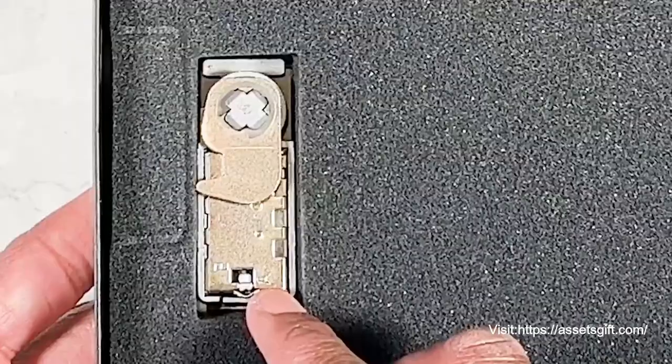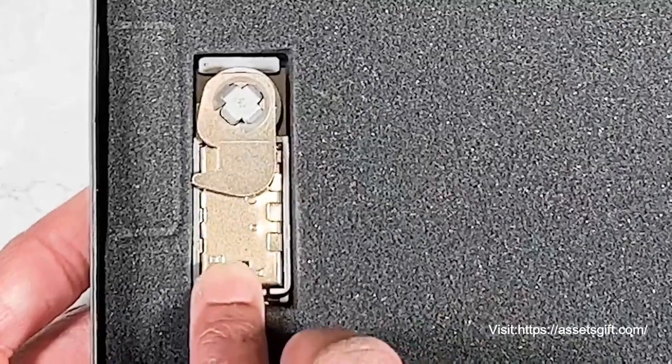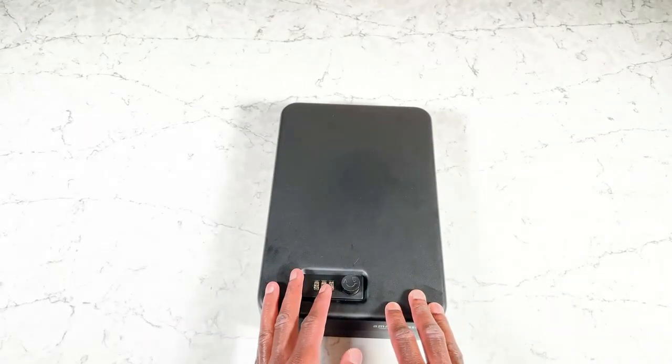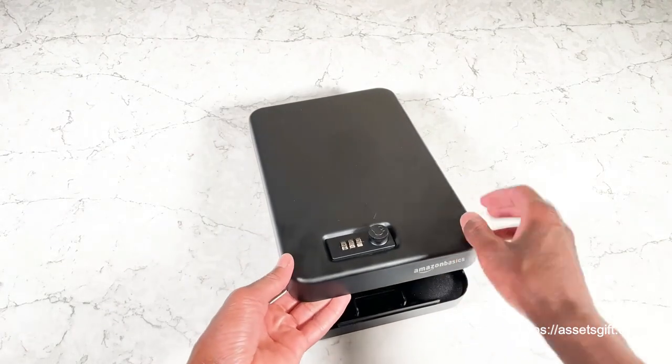When it comes to using it for the first time, the instructions are to unlock it and then switch this switch from A to B. Then you're going to put in whatever code you want — it comes normally with straight zeros, so I changed mine accordingly.